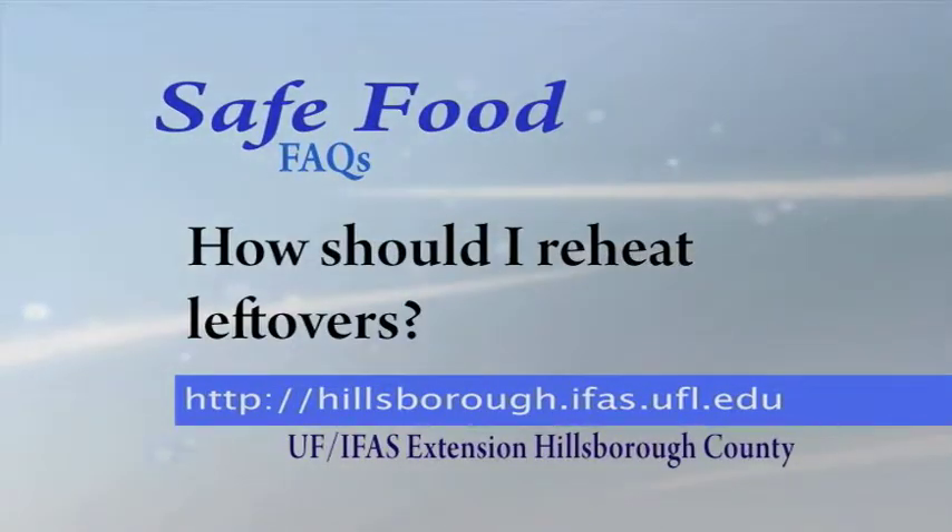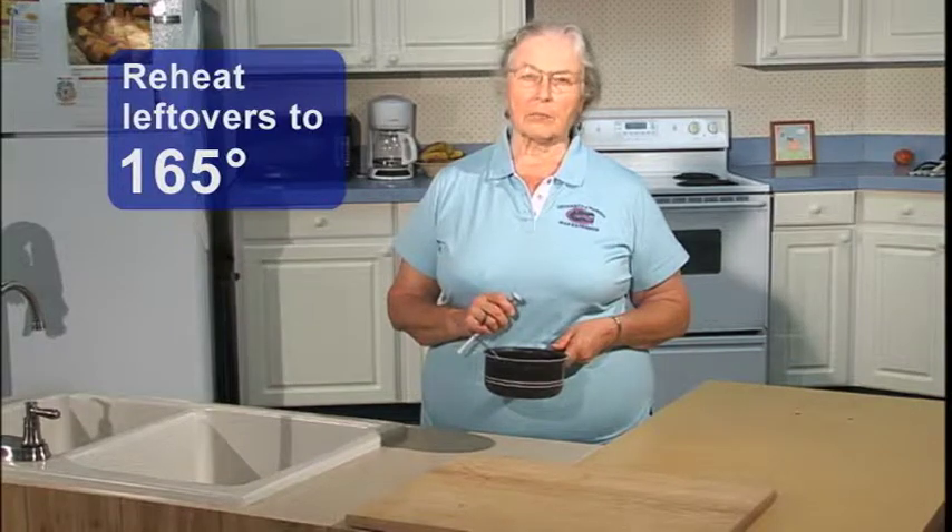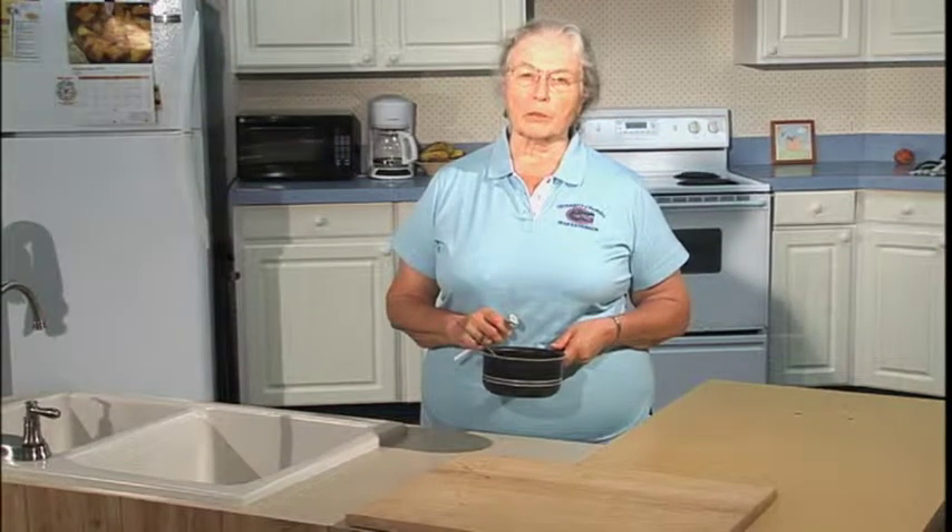How Should I Reheat Leftovers? All your previously cooked foods that have been chilled or frozen must be reheated completely to be sure that they're safe. You need a thermometer — 165 degrees. That will be enough to ensure that any bacteria that might have grown are going to be killed.